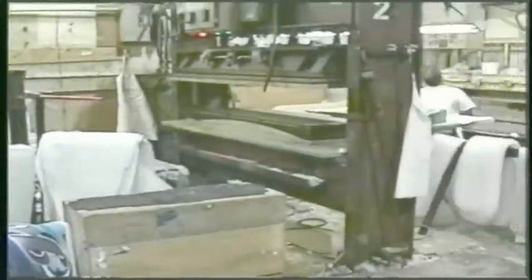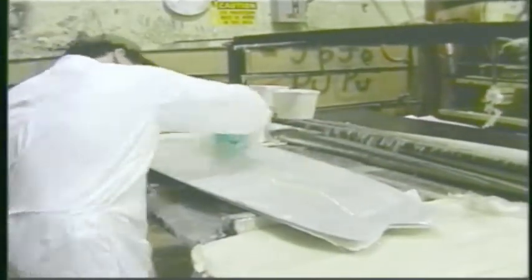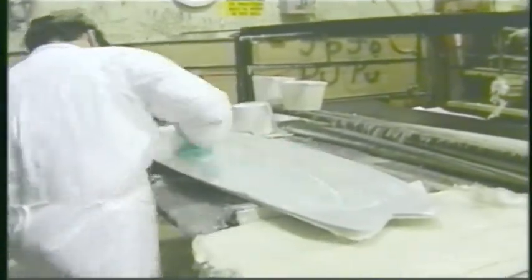This is the heart here. In this room we have nine presses. We pump the resin through in a resin dispenser over here. What they do is grab the fiberglass that you saw Fred cut earlier and kind of put it all together in a resin sandwich.